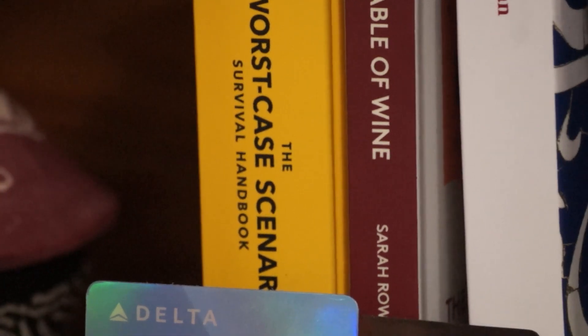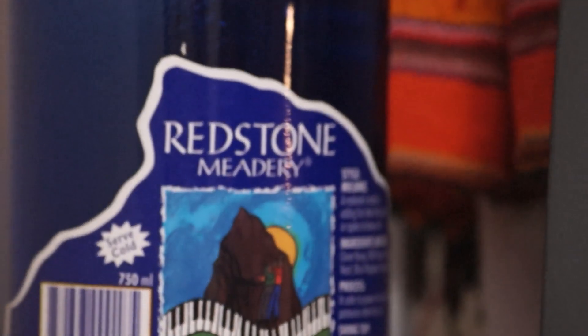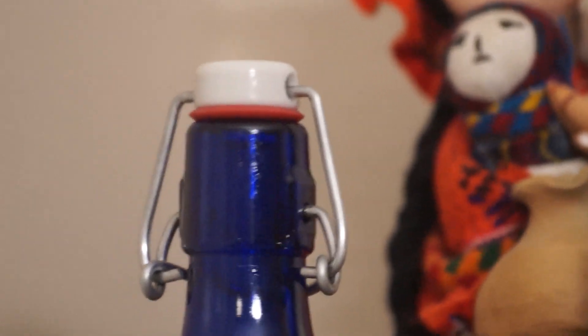Mini nuke here. There are some bottle caps trying to poke out. I've got some more books here — worst case scenario handbook. Take a look at Redstone Meadery. And a little bottle top, like an opening closet.